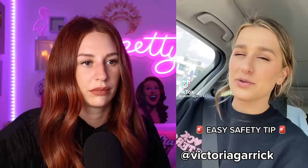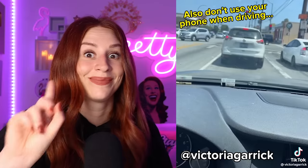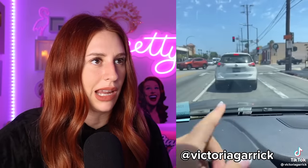Hi besties. Just a pro tip because we live in a scary world — when you're driving and you're at a stoplight, make sure you always leave a good amount of space between you and the car in front of you, because if something happens, you have room to maneuver out of the situation. I guess you do have a lot of room. So someone comes up — just run them over and go around the car in front of you. Got it. Sick. Sweet.